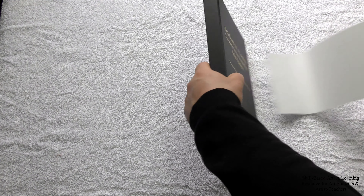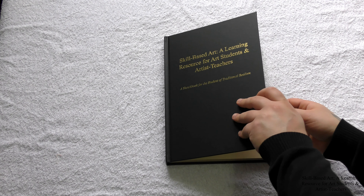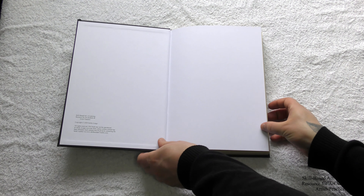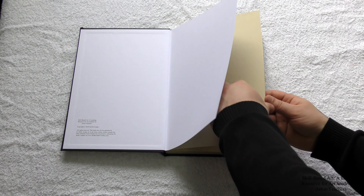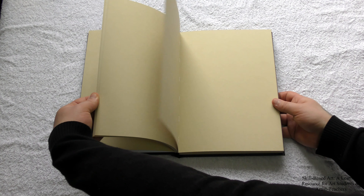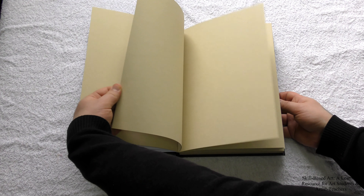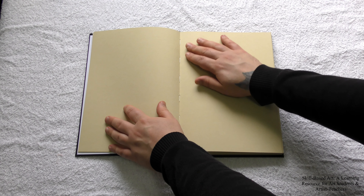It weighs 250gsm and is hot pressed, with a light texture and a smooth finish. It has a warm beige undertone, making it ideal for pencil drawings that are heightened with white chalk. The paper can be used with a range of dry media such as graphite, charcoal, chalk and pastel, and wet media such as watercolour. It has been lightly sized with starch, so it can be prepared with an acrylic or true gesso coating or rabbit skin glue, and then used for painting in oils.